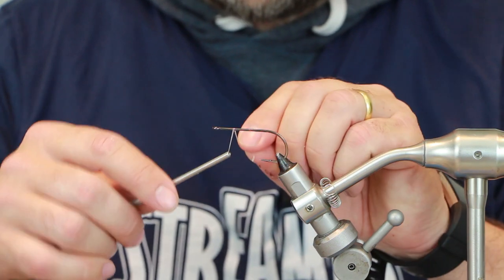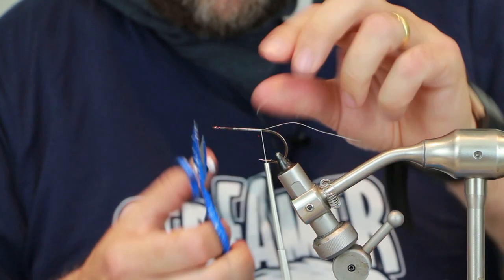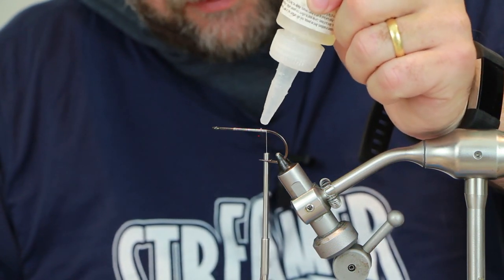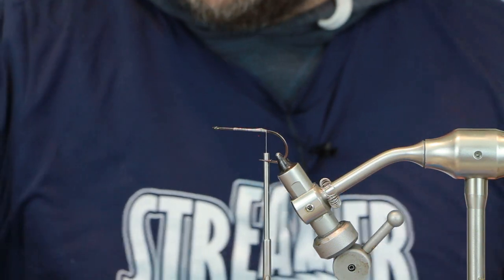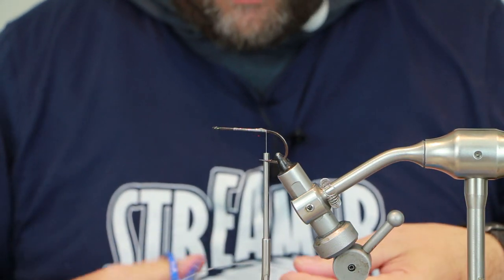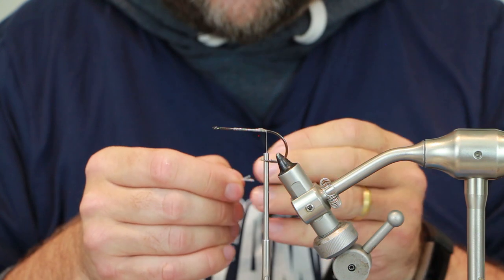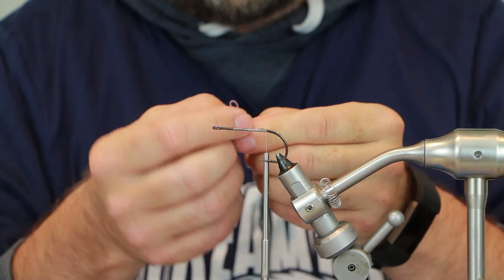We've got an Arex hook — Crap Predator six, size two zero. I'm going to use GSP 150 for this; you can use GSP 100, but I wouldn't go any less than that. You really need GSP for tying bulkheads, especially towards the head when you're trying to spread those hairs out. For the tail extension we're going to use heavy mono — 60 pound — you only need a short section. You could use titanium wire, but because we're creating such a small tail extension, there really isn't any need.